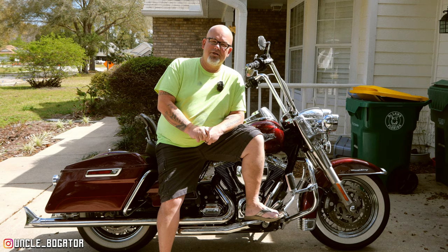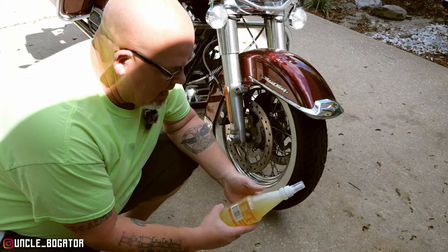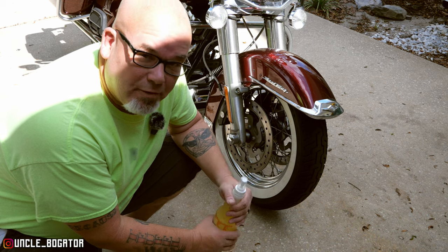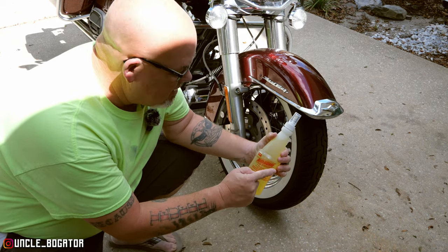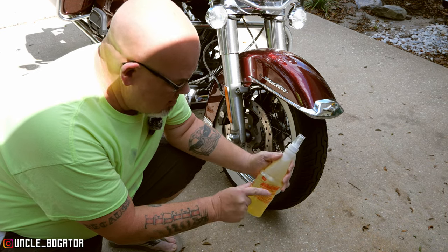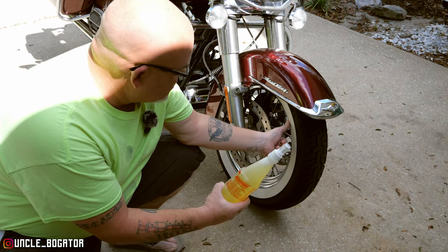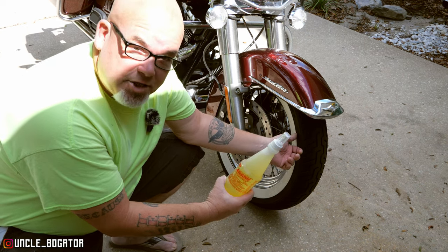Let's clean these things up. So this fella at Burt's, his name is Kaneo. He had a Heritage with absolutely beautiful white walls. And he said just use this LA Totally Awesome stuff on here. Since then I've done some research on it — it is a degreaser. So assuming this is stuff it can take off, it should work just fine. Let's check it out.